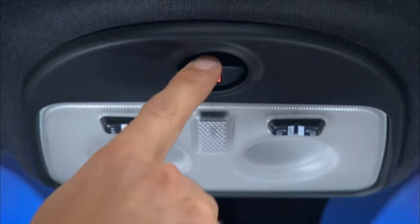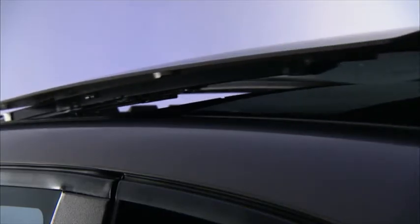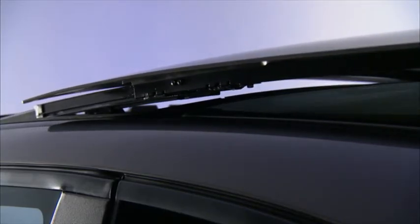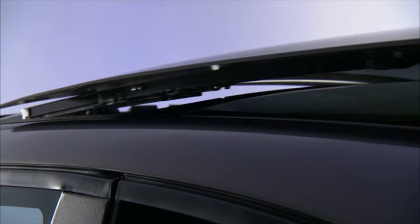Now press the power sunroof switch and the sunroof will open and stop at the vented position. Press and release the switch a second time and the sunroof will open fully, then stop automatically. This is called Express Open. During Express Open operation, any movement of the sunroof switch will stop the sunroof.